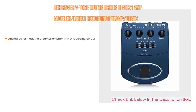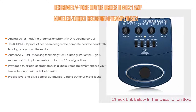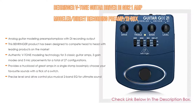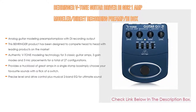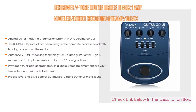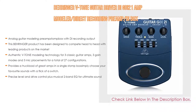Number four: the Behringer B-Tone Guitar Driver DI GDI-21 Amp Modeler Direct Recording Preamp. It features analog guitar modeling preamp stomp box with DI recording output, and has been designed to compete head-to-head with leading products. It uses authentic V-Tone modeling technology for three classic guitar amps, three gain modes, and three mic placements for a total of 27 configurations. Easily achieve tube amp sounds from clean crunch to super fat distortion, with a single stomp box, two-band EQ, and precise level and drive control.